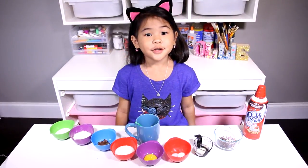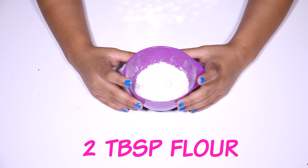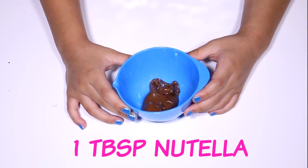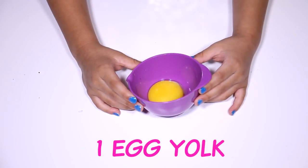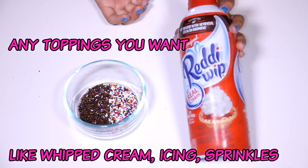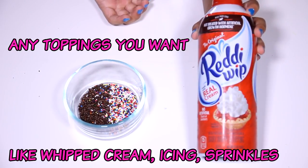Today we're gonna need: flour, oil, sugar, Nutella, milk, egg yolk, baking soda, and salt. A mug and a spoon. And any toppings you want — I have whipped cream and sprinkles.